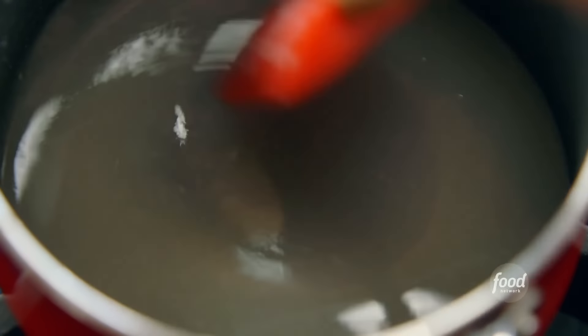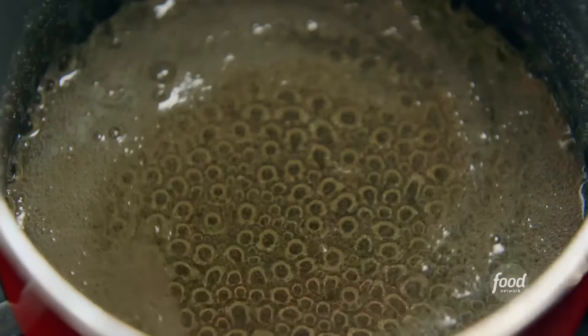I don't normally put meringue on my pies. I save it for when I'm gonna serve a pie around the holidays or if I'm having a dinner party. A meringue-topped pie just looks like you spent a little extra time on it. This is totally bubbling away, so I'm gonna turn off the heat and move on to step two of the meringue.